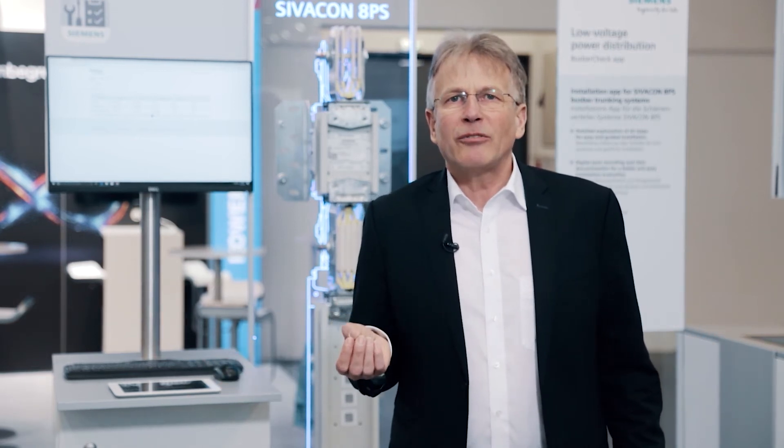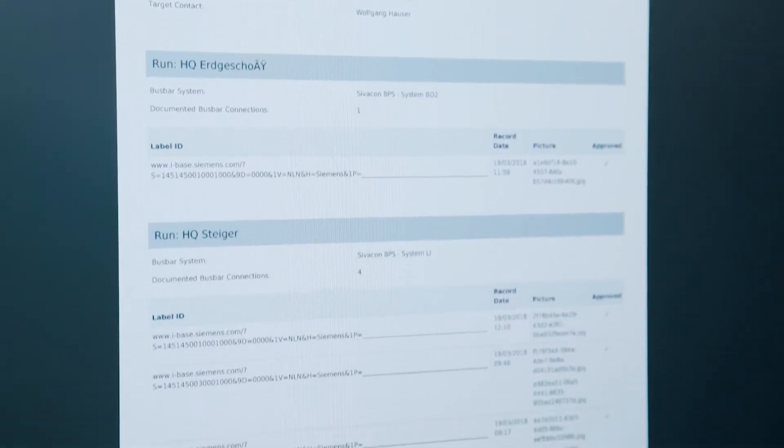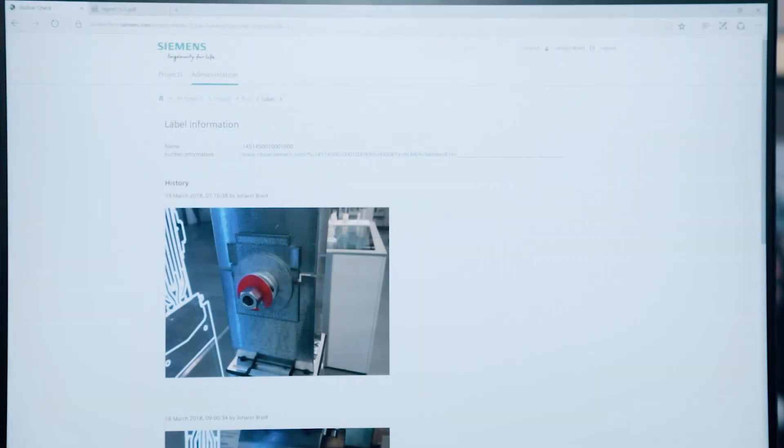If the installation is reviewed at a later stage, the history of the junction can be retrieved at any time by scanning the QR code with the app. The installer always has access to the latest data or installation instructions, and they can rest assured to have performed the work in a professional manner thanks to the visual documentation. Handwritten chaotic notes for the Bolt protocol become obsolete since the electronic Bolt protocol comes at the push of a button by means of the app.